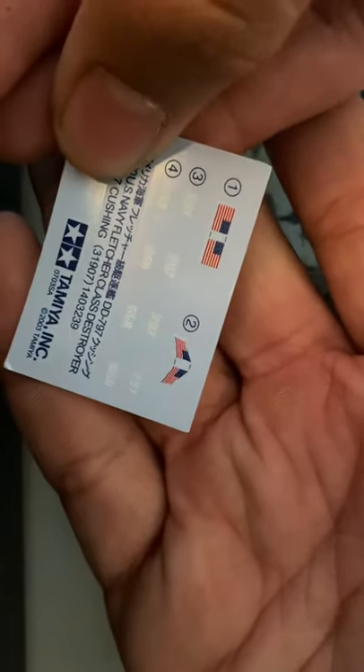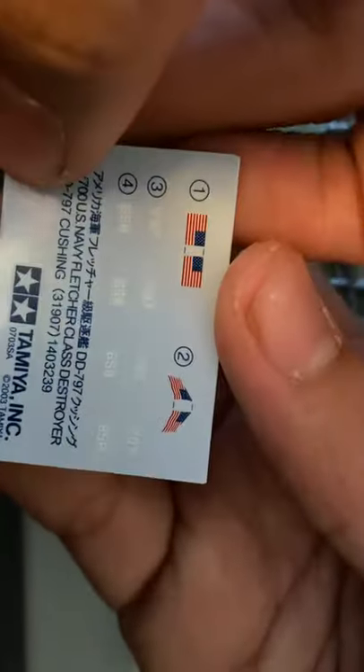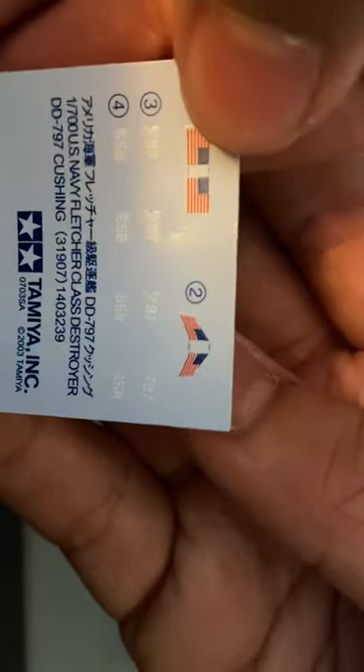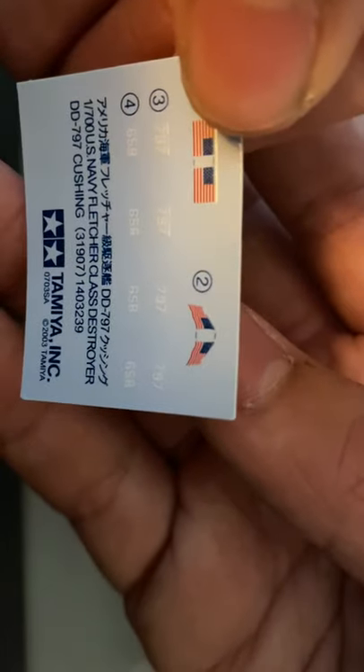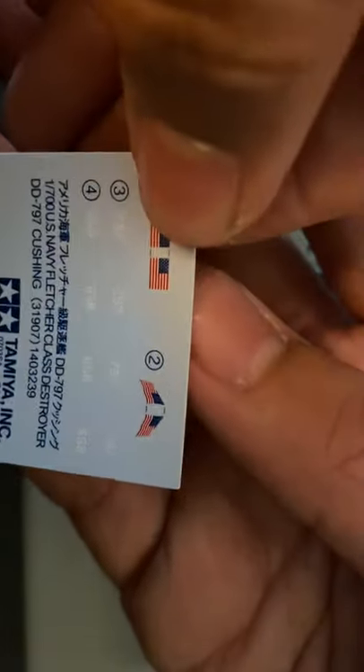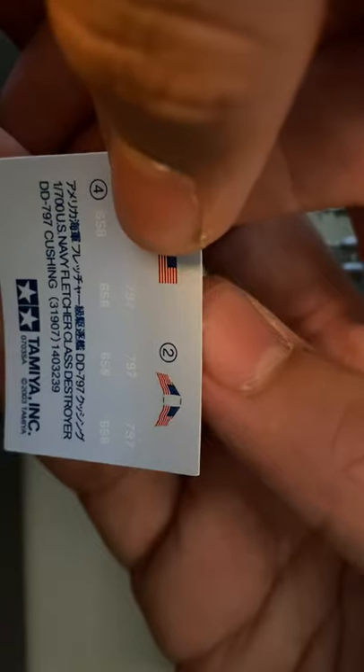So these are the decals. You have flags and numbers 797 and 658. For me personally, I'm going to try to make the USS Johnston, which was a late-type Fletcher class. I believe her hull number was 557, something along those lines.